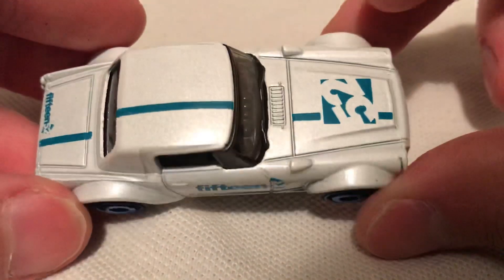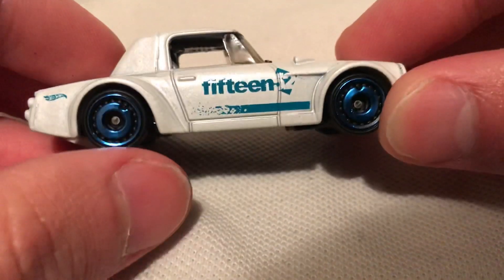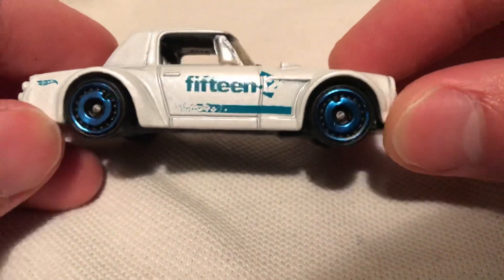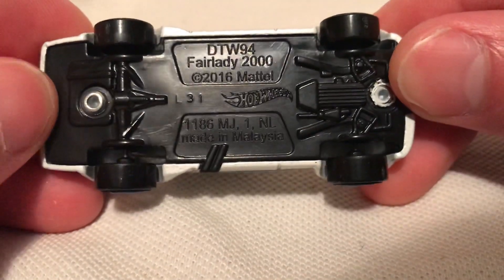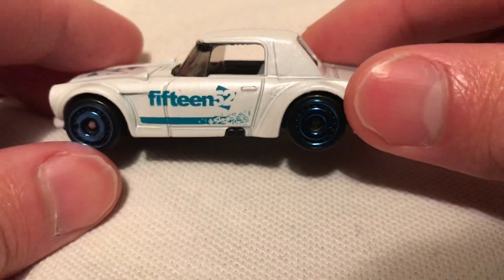It looks pretty awesome in white with the blue tampos, 1552. Got the cool rims on it. Check it out — it's a metal body, plastic base. There's the rear and the other side.